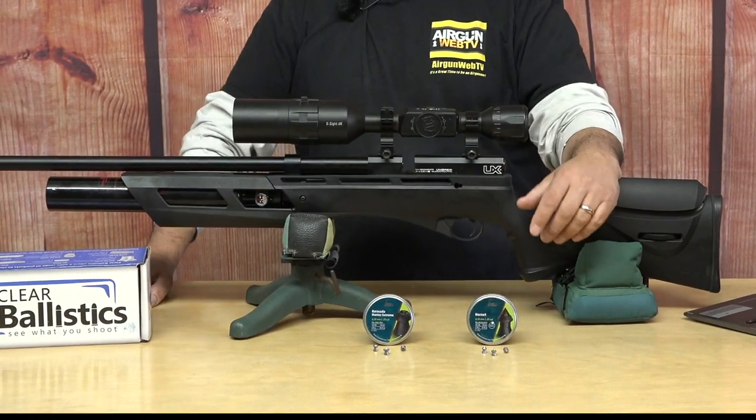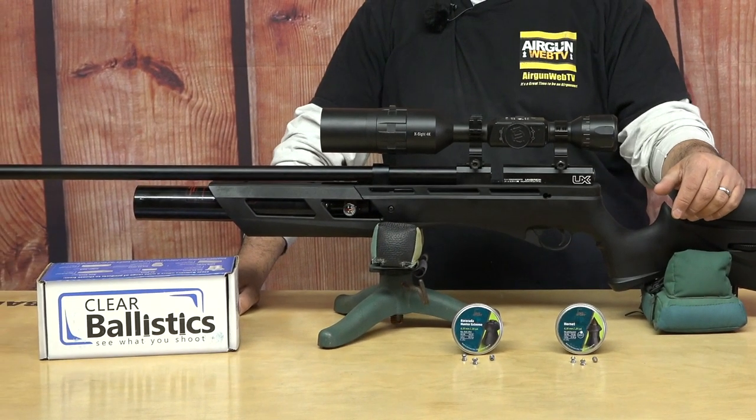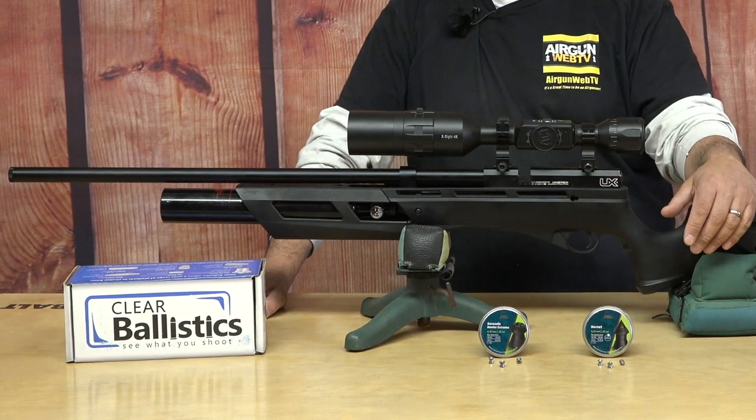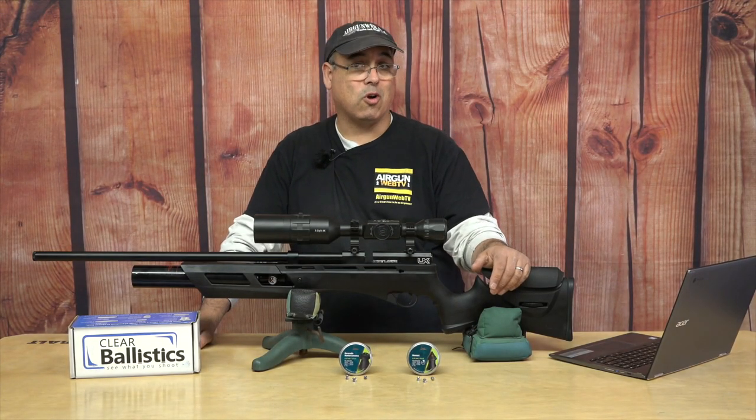All that comes together when you start putting lead on target, because this thing is accurate. At 50 yards you can shoot easily under an inch. And with the high power, we're getting some really good results at 75 and 100 yards too.